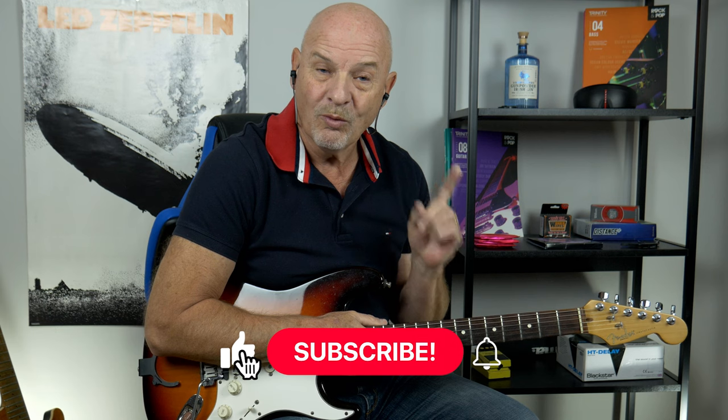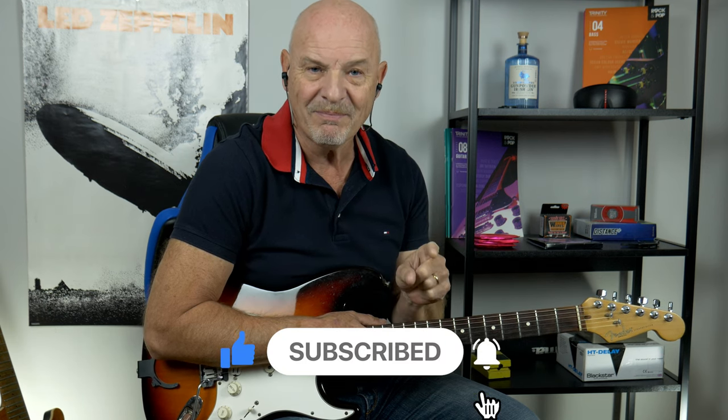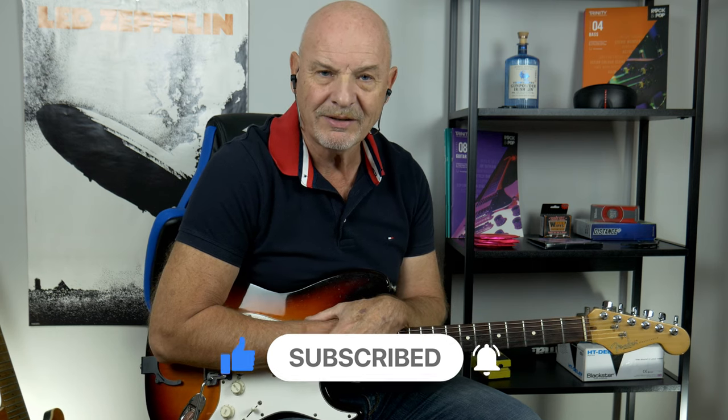If you're enjoying this lesson so far, why not hit that like button, hit that subscribe button, and hit that bell — that way you'll be notified of any new lessons I post, and it really does help support and let this channel grow. Anyway, let's get back to the lesson.